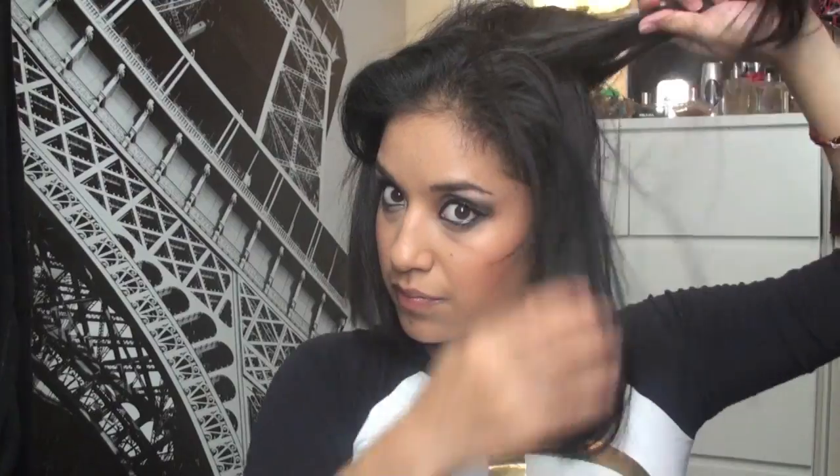Now you want to grab a hair brush and just kind of smooth everything down, and then start from the back once again with a teasing comb. Start by grabbing each section of hair, pulling it forward, and then start teasing it just like I'm doing here.